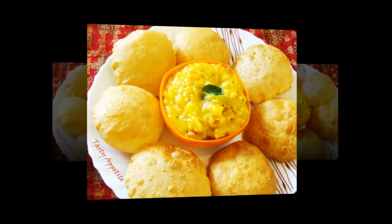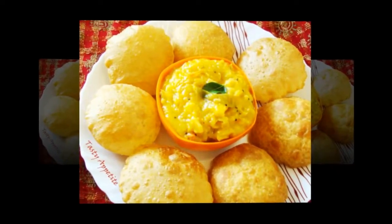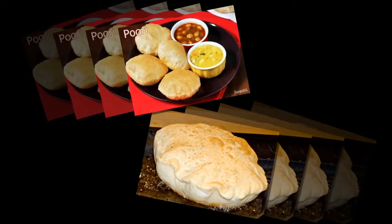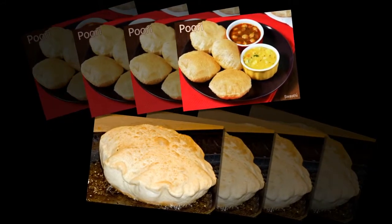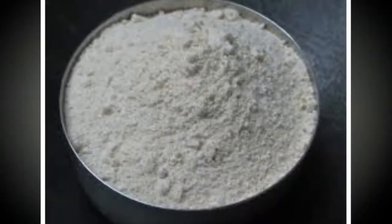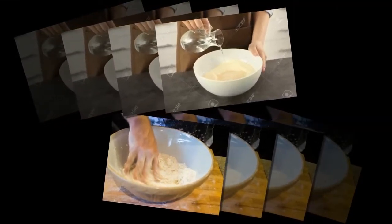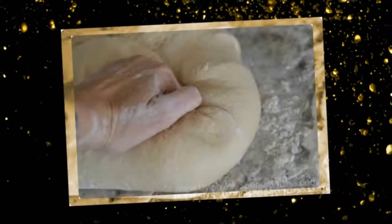We will see about what makes the Puri swell. 90% of people like Puri. Puri is prepared from wheat flour. First, the flour is mixed with water and salt for taste — mix it well to a fine paste.